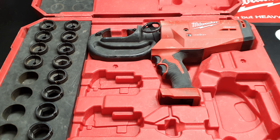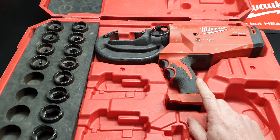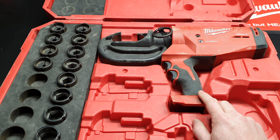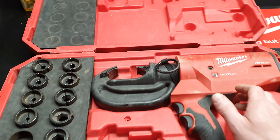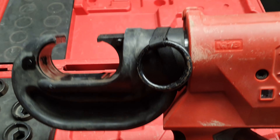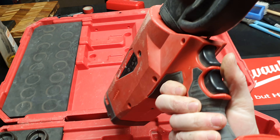Hey everyone, Dave here. I've not seen one online so I thought I'd just do a super quick review and overview of this Milwaukee crimper. This thing is really, really handy. I'll give you a quick little demo and a look at it — we've had this for about three years.